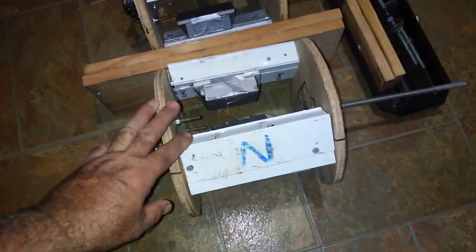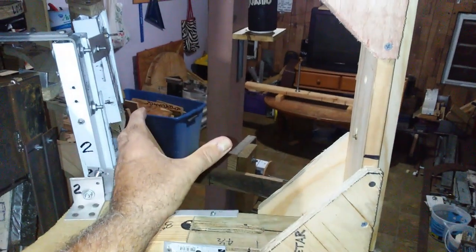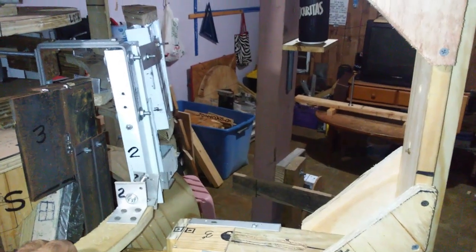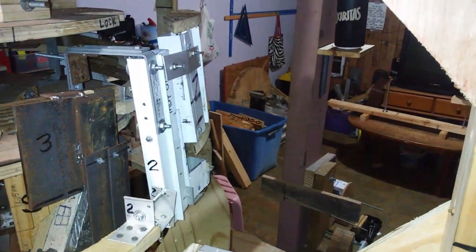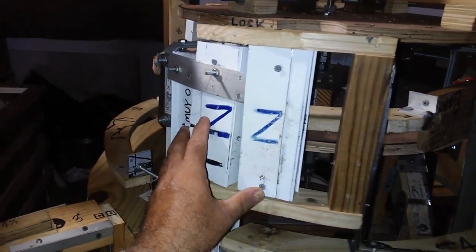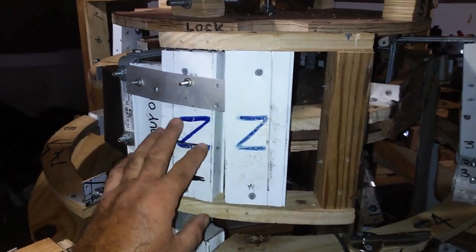This component is going to be the first component, and it's going to be placed in this area here. It's going to provoke a repulsion in the external magnet. And these are the external magnets — they're going to move this other component.